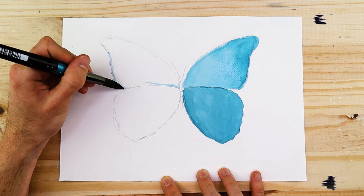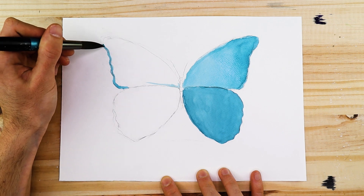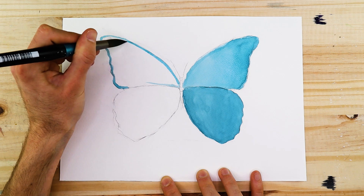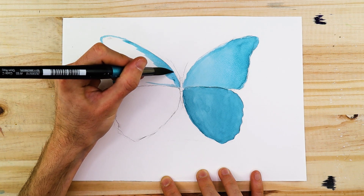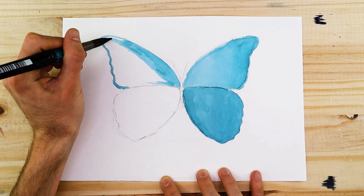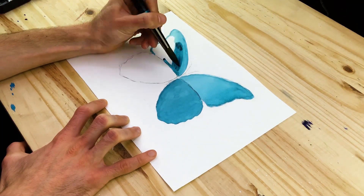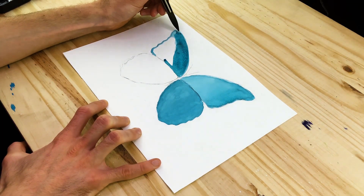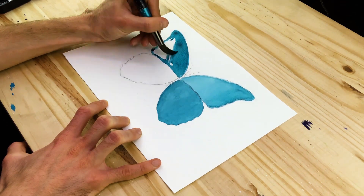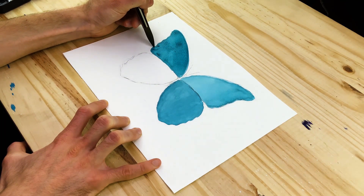Creating subtle distinctions between blues within the wings — especially between the lower and upper wing on each side — helps create a distinction so the colors don't merge into one another and seem like one large pattern. Make sure the color variations on the left lower and upper wing are slightly different, and then do the same on the right side. We do want to make sure we fill each wing entirely, coated with blue paint.